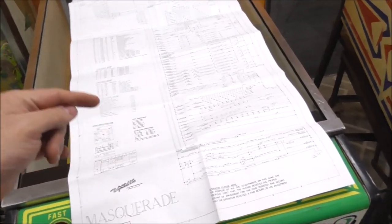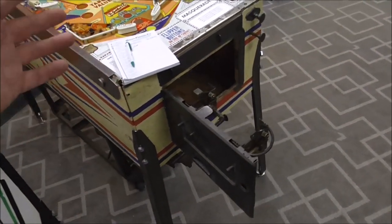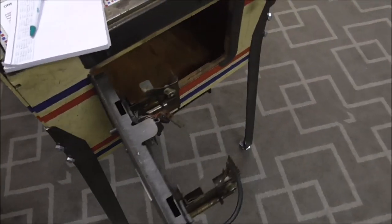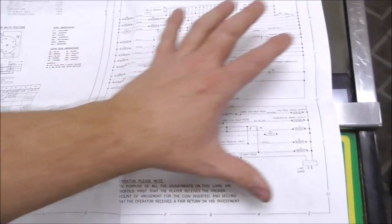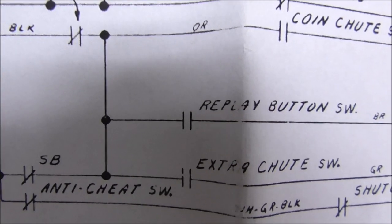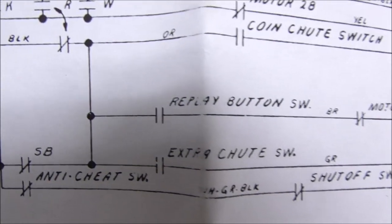On the schematics we need to find the button to see what's supposed to happen. There were two wires running to the replay button switch — it's just a regular switch. Usually near the transformer you can find the replay switch. When I press the button I am connecting those two wires together. The power comes in on the line cord; the transformer already has power because some lights are on.